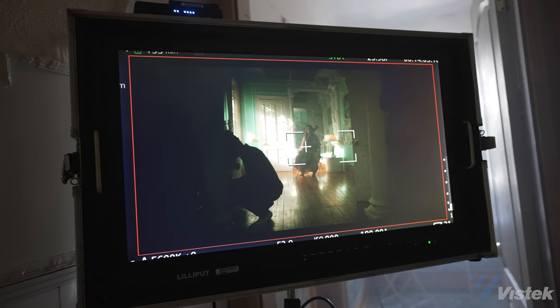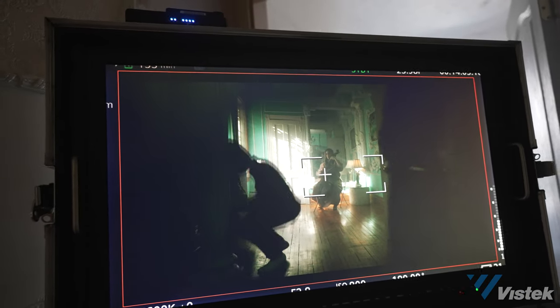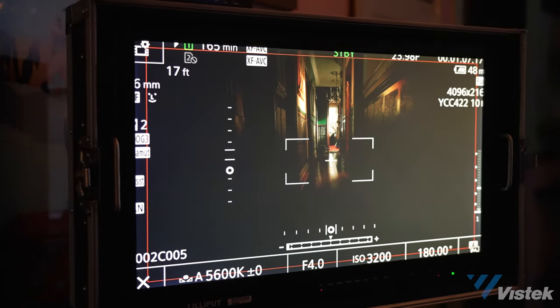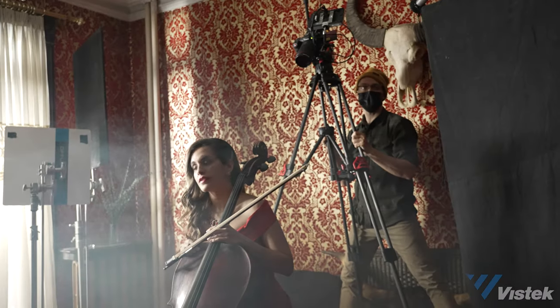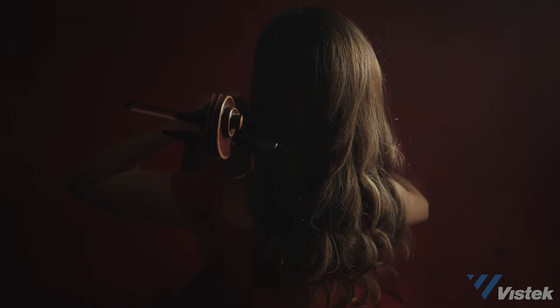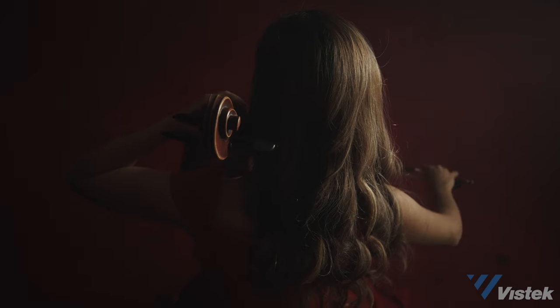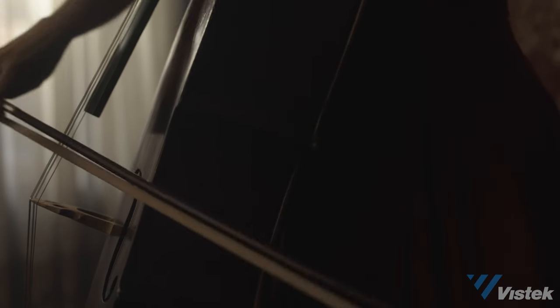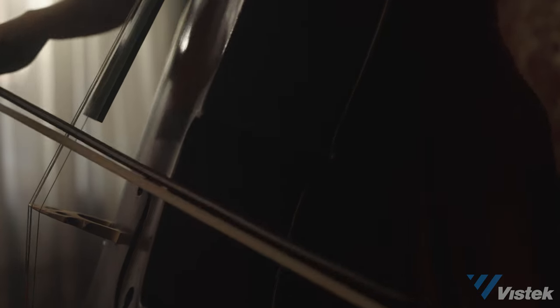Another great save on the day was the new dual-base ISO. It changes based on your picture profile, but in C-Log 3 it's 800 and 3200. Due to the speed of our production and our lighting options, the second base ISO really pulled its weight. Additionally, while you can hard select between the two, the auto feature allows you to toggle to any ISO and it will just simply auto-select the base. A nice time saver.